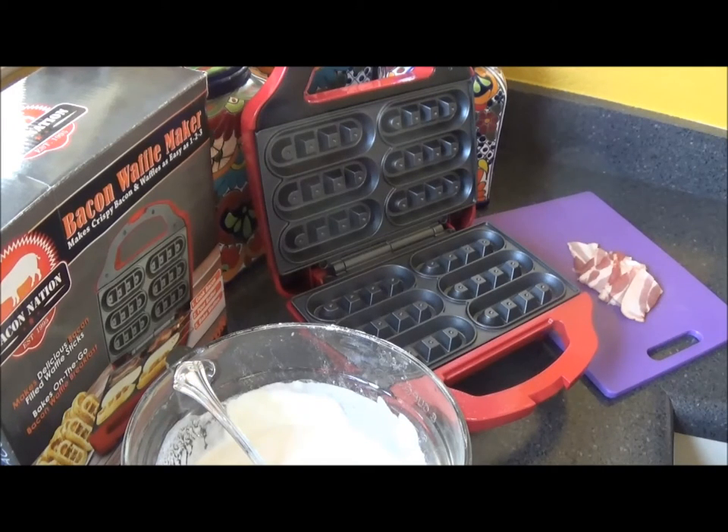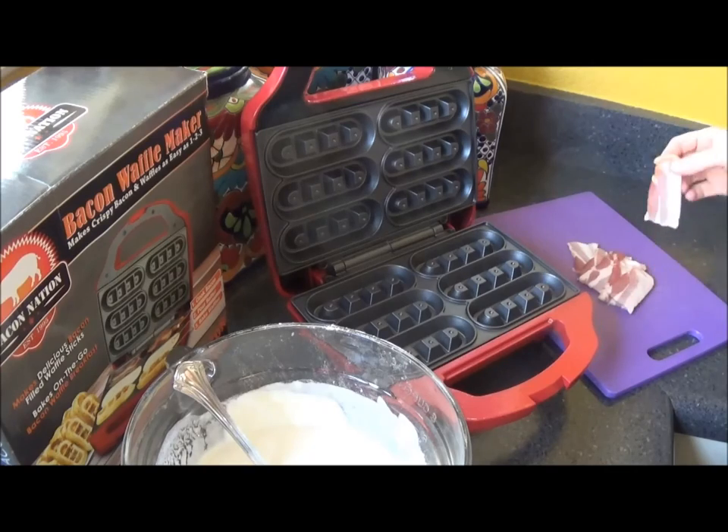On the instructions, which are very simple as usual, it says: place half bacon strips in every cooking reservoir. Then it says lower the lid and bake for approximately three to six minutes or until desired. So that's what we're going to do.